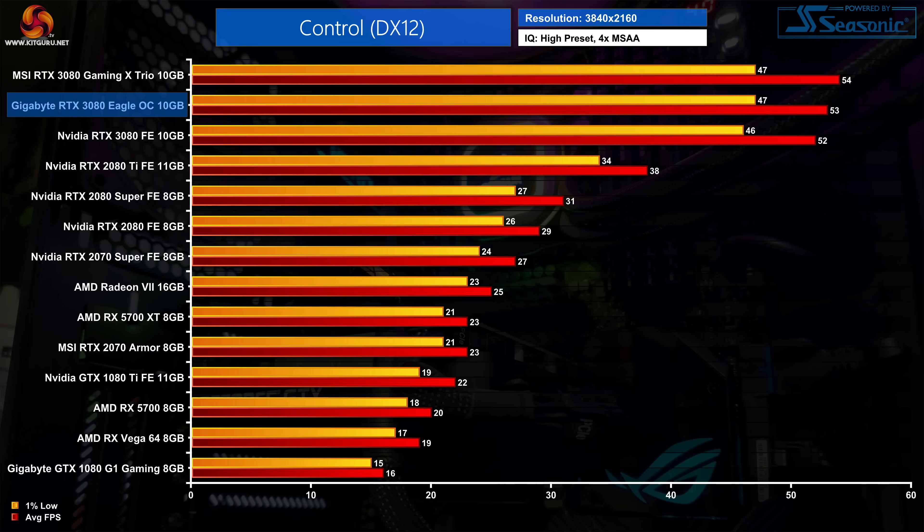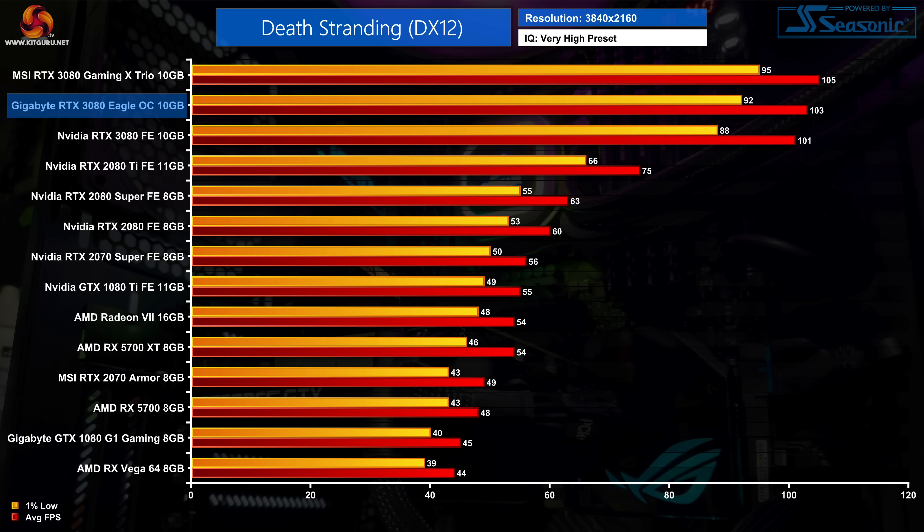We're looking at a few select titles at 4K, as we already know the general performance of the RTX 3080. Starting with Control — a very tough game to run at maximum settings and one of the few where the RTX 3080 can't average above 60 fps at 4K — the Eagle hits 53 fps on average, a single frame above the Founders Edition, working out as a 2% increase. Death Stranding is much easier to run, with the RTX 3080 hitting 103 fps on average at 4K, still only 2 fps faster than the Founders Edition, another 2% boost to performance.